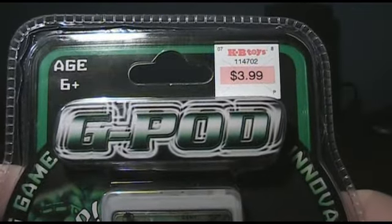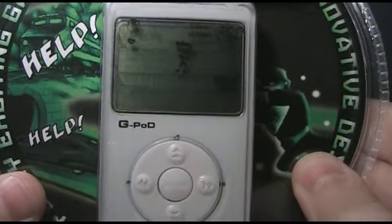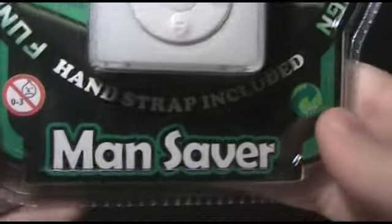Can you guess what it's going to copy off of, by the name? It's copying off the iPod. They're naughty. This one's the Mansaver variety.